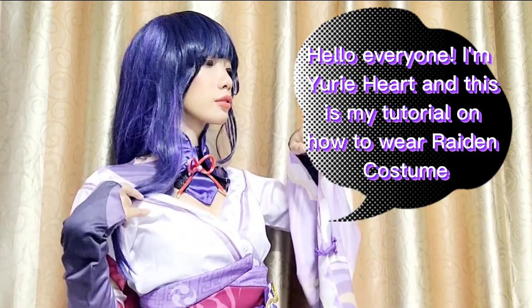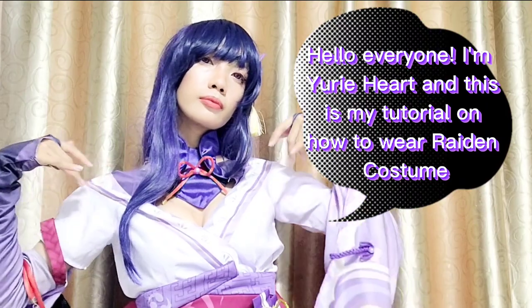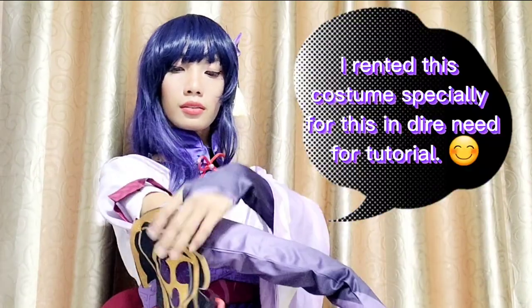Hello everyone! I'm Yuri Hart and this is my tutorial on how to wear a Raiden costume. I rented this costume specially for this tutorial.